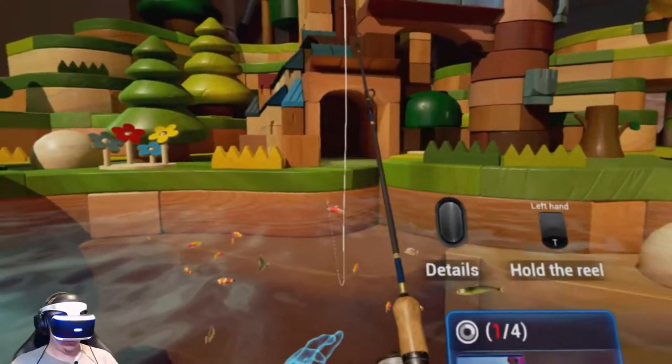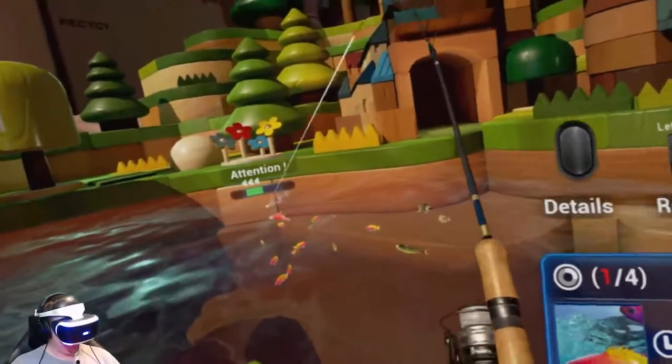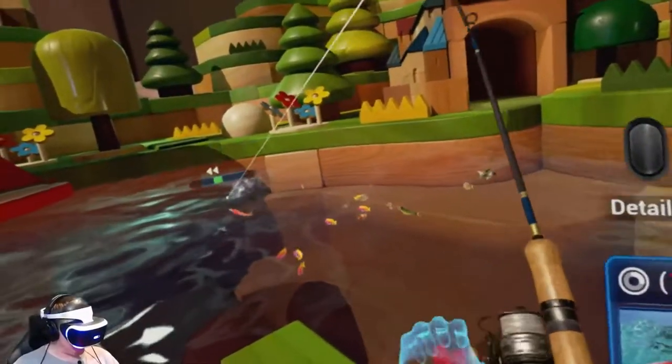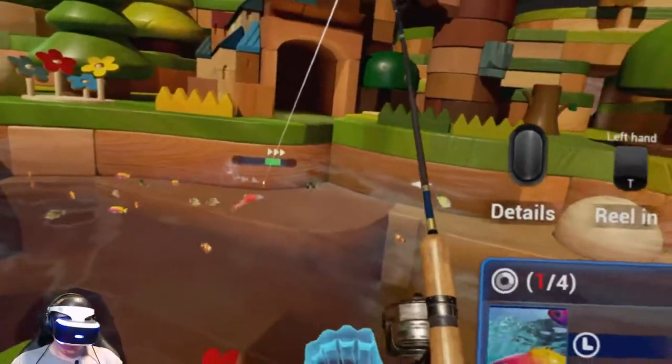Look at that — that was awesome. I was about to cast over there just to see what would happen if I could maybe scatter the fish, clear some and bring a new set in. And bam — he was right there.